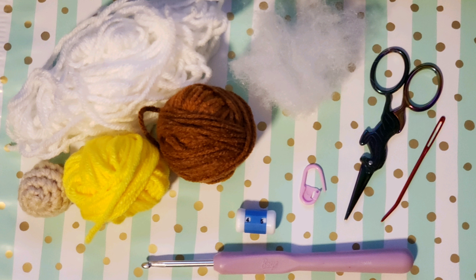Hey guys, this is Nova Gnome Creations and welcome to my super beginner-friendly gnome tutorial. The materials needed for this tutorial are four shades of yarn. I am using a worsted weight - you can use any weight of yarn you'd like, just go down a hook size or two from what is recommended on the ball band. I'm using a worsted weight yarn which recommends a 5.5mm hook, but I'm using a 3.75mm hook, and you do this so that it keeps your stitches tight enough so that your stuffing doesn't show through. When you're doing amigurumi - which is crocheting plushies - you're gonna need a beard color.